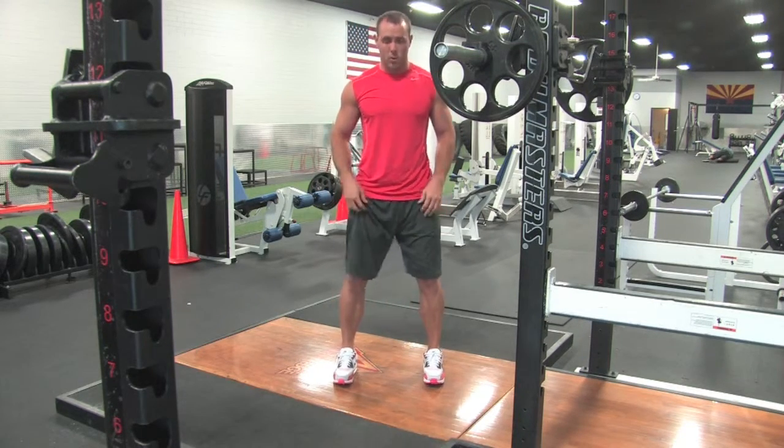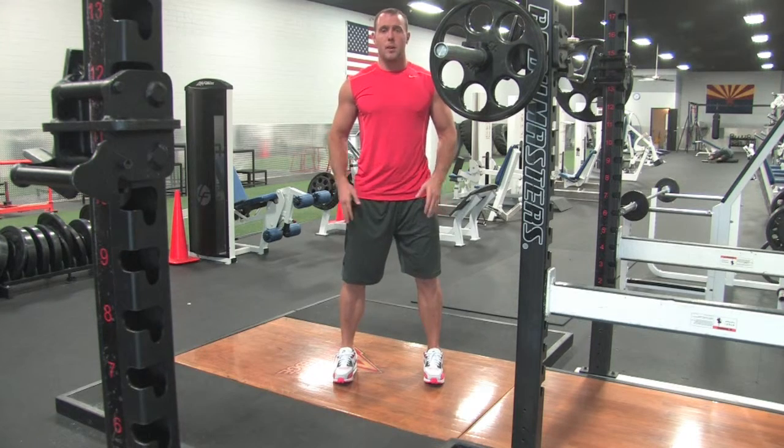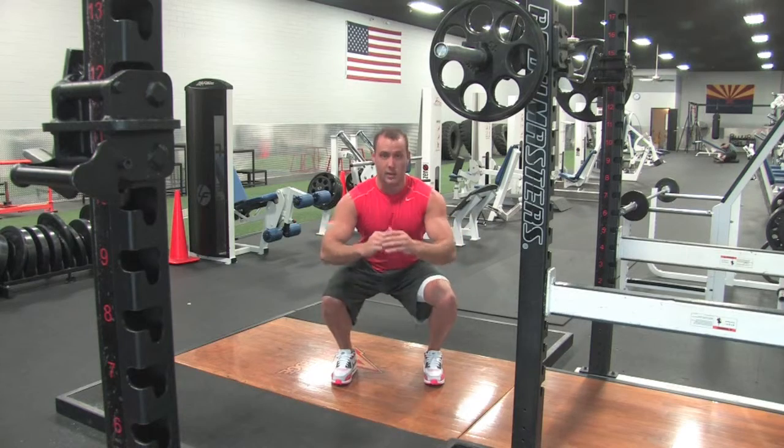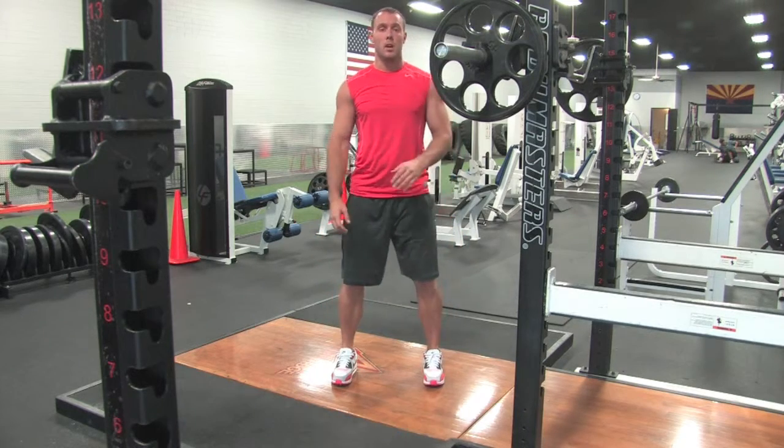Athletic stance, toes facing forward, feet a little bit wider than hip width apart. We're squatting down, keeping those knees from diving in, and driving straight up through our heels.